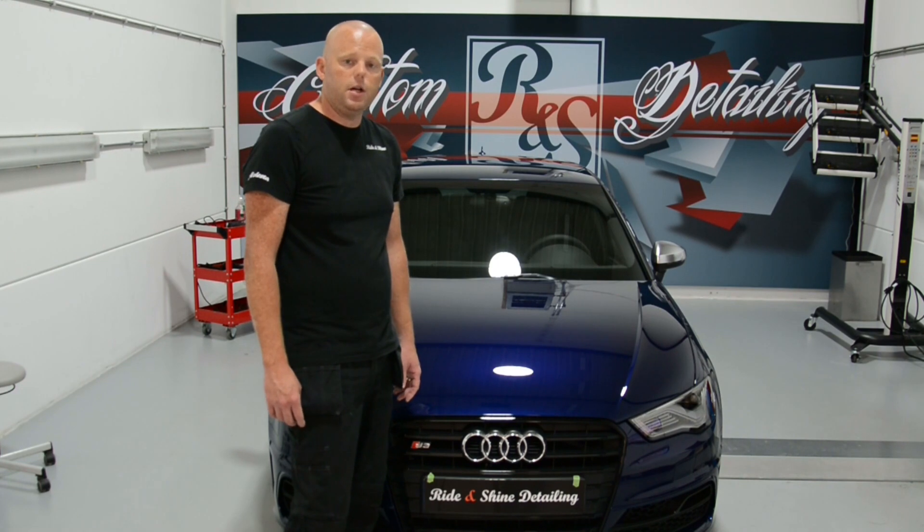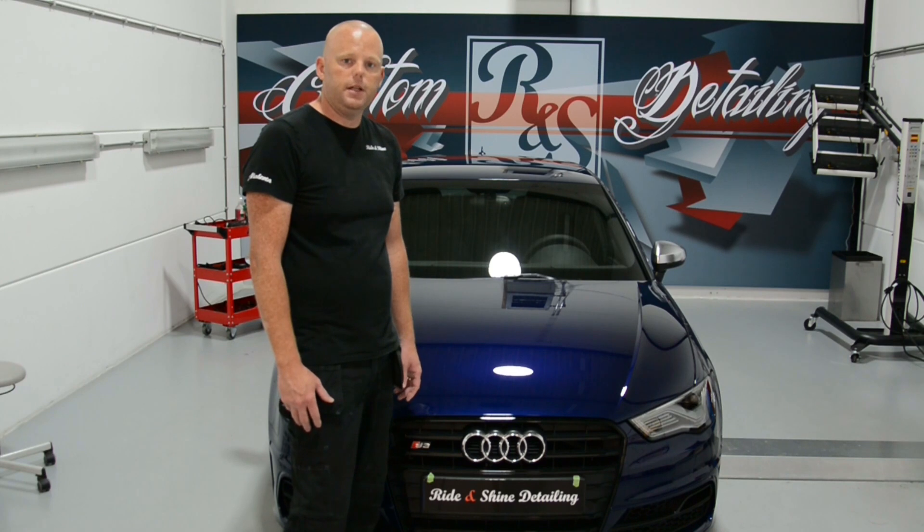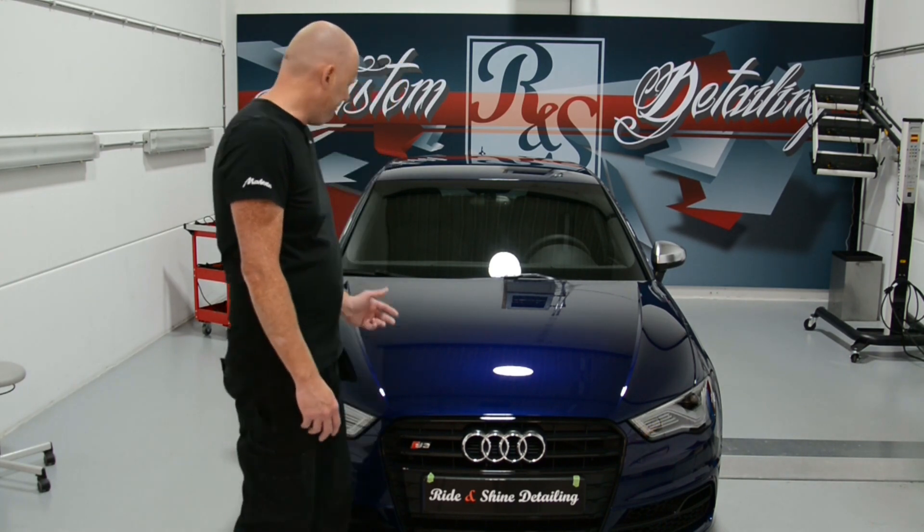I'm going to take it outside now to show you the results. A little sunny so I can make some pictures and some footage. Enjoy!